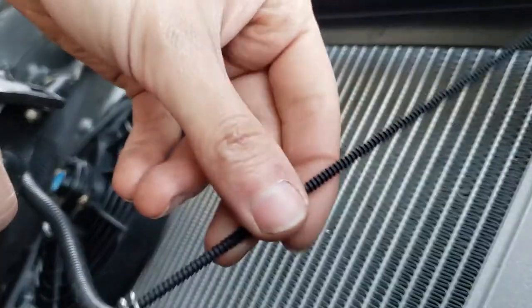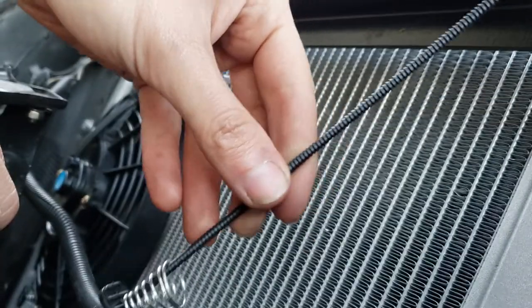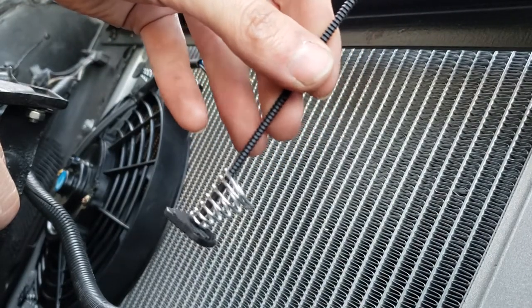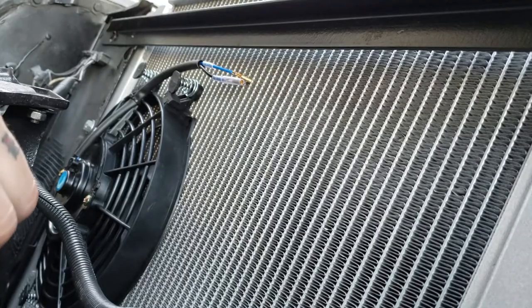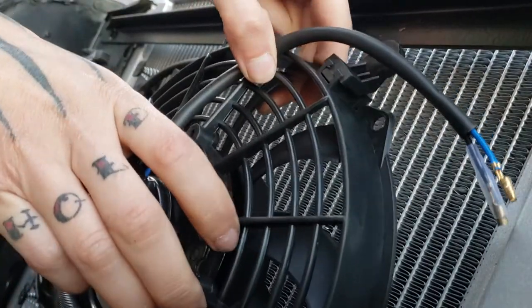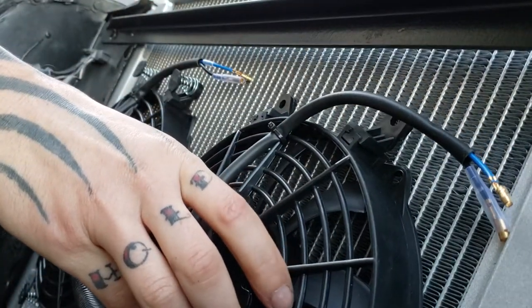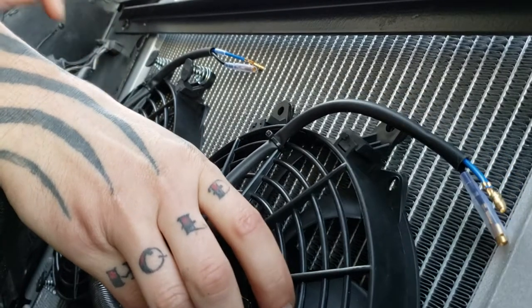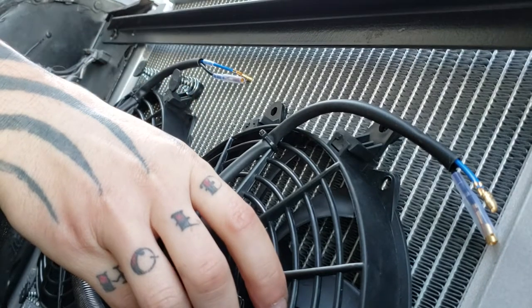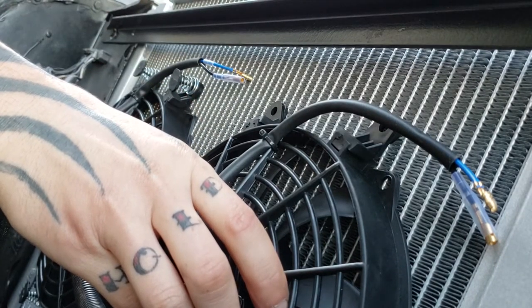So we'll take — in the kits, they usually include these little — they're kind of like zip ties, I think they're called a nylon bolt. You can call them whatever you want. You want the fan flat against the radiator because you don't want air to escape around the shroud. You want to force the air through the radiator.